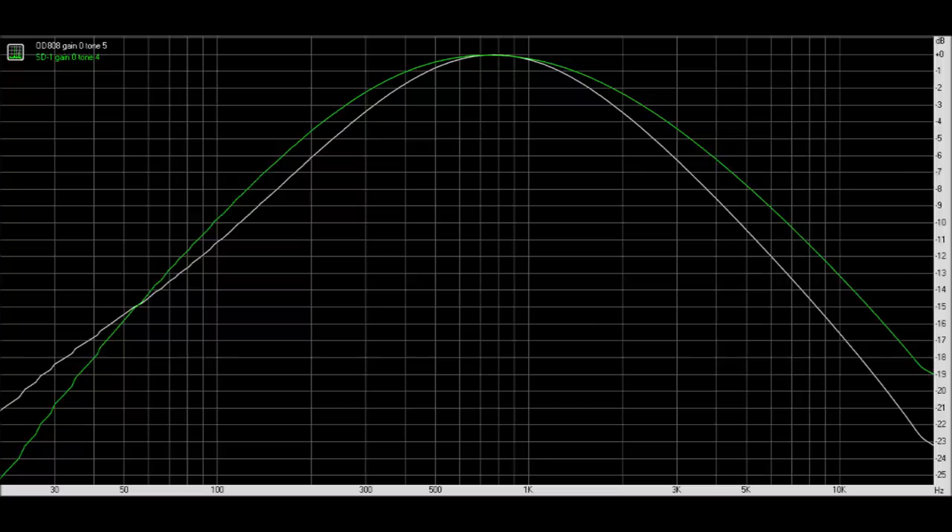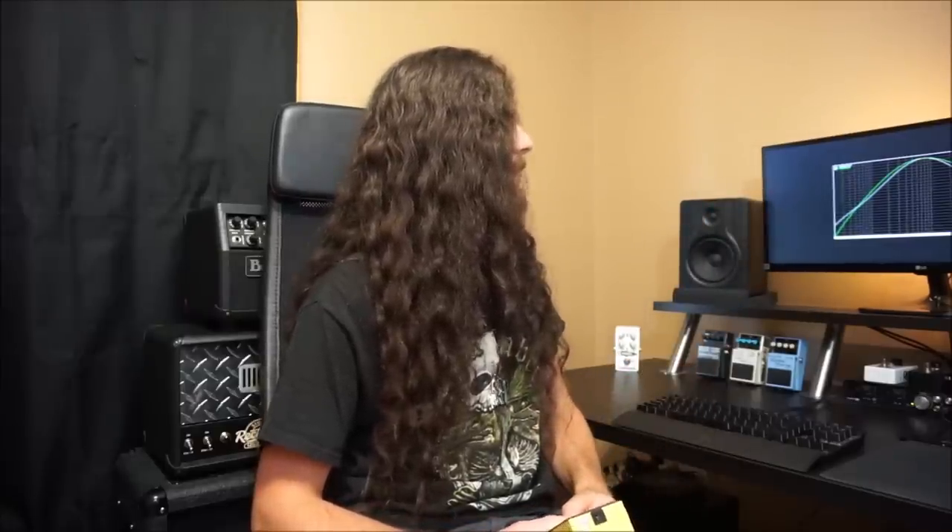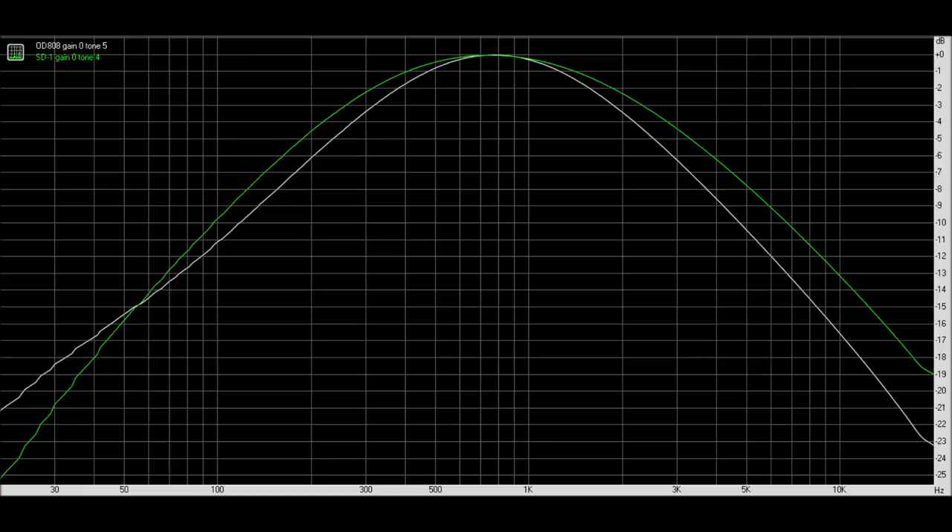As you move towards the center of the tone knob, the center frequency of the filter is interpolated between the min and max — around 700 to 800 Hz as our center. The exact position depends on the pedal and the taper of the potentiometer, which is why it ended up being about 4 on the SD1 and closer to dead middle on the OD808. In a nutshell, any pedal based on the Tube Screamer topology — if it has a tone control and a single drive level — is doing this: moving between a couple different center frequencies with a big peaking filter. That's about the only trick they have.